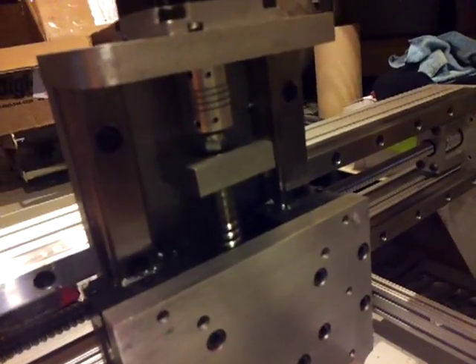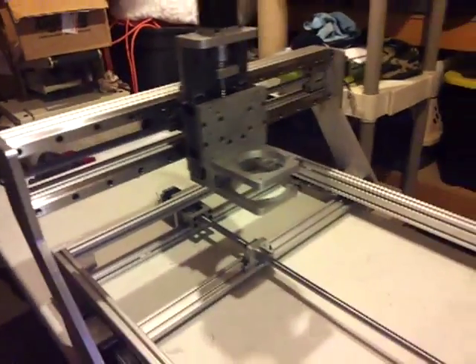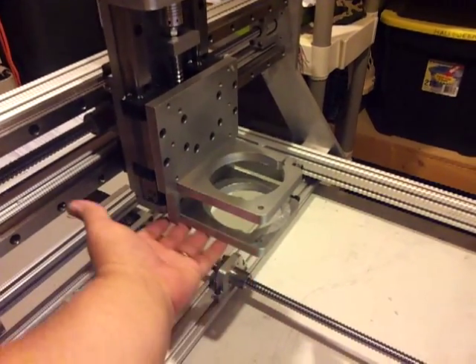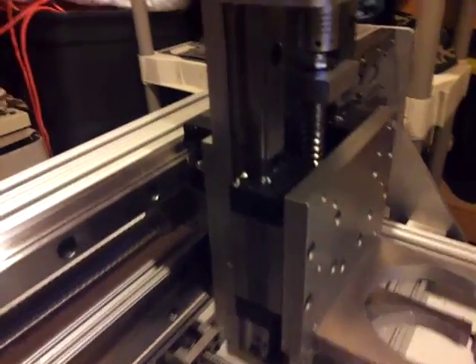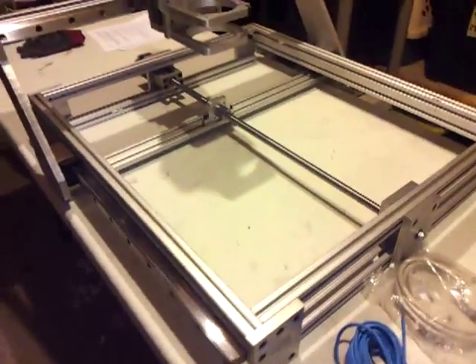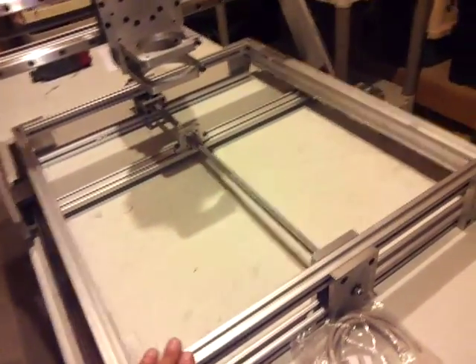Precision couplers on all axes. I'm going to cut a dust boot — I'll probably start working on that tomorrow, designing it and getting it cut. I'll just make it out of acrylic. The 25mm rail carriages are on all axes. And what's nice is the front here has the motor in the back, so you don't have to worry about it in the front like my other machine.